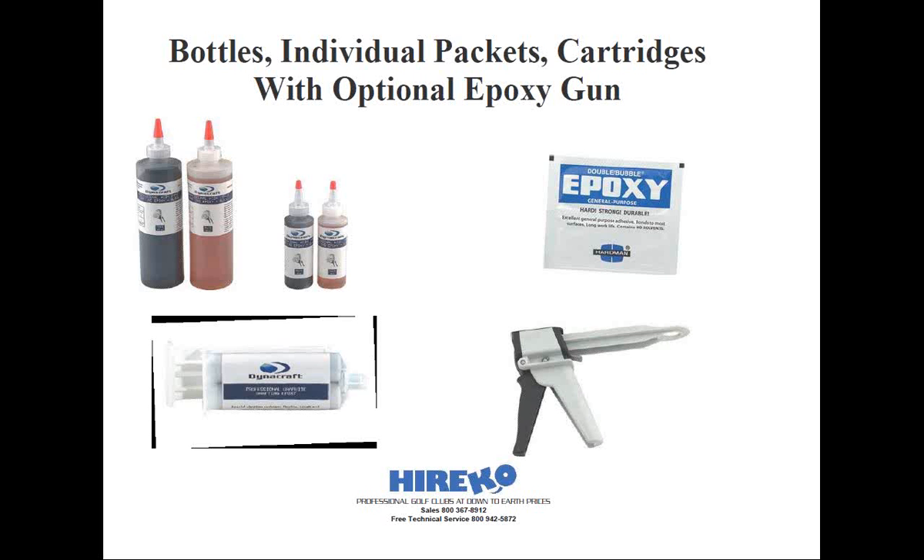Let's talk about packaging for a second. Most 24-hour epoxies from golf club component suppliers come in plastic bottles. The same 24-hour epoxy is also available in convenient individual packets. These packages are already pre-measured and have enough material to epoxy up to about four clubs. All you do is cut the package, squeeze out all the material, and then mix, and you're ready to go.